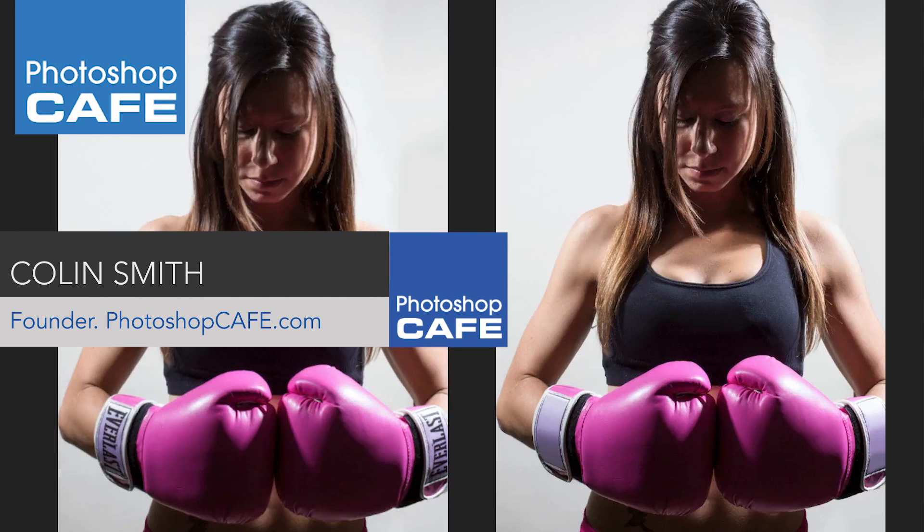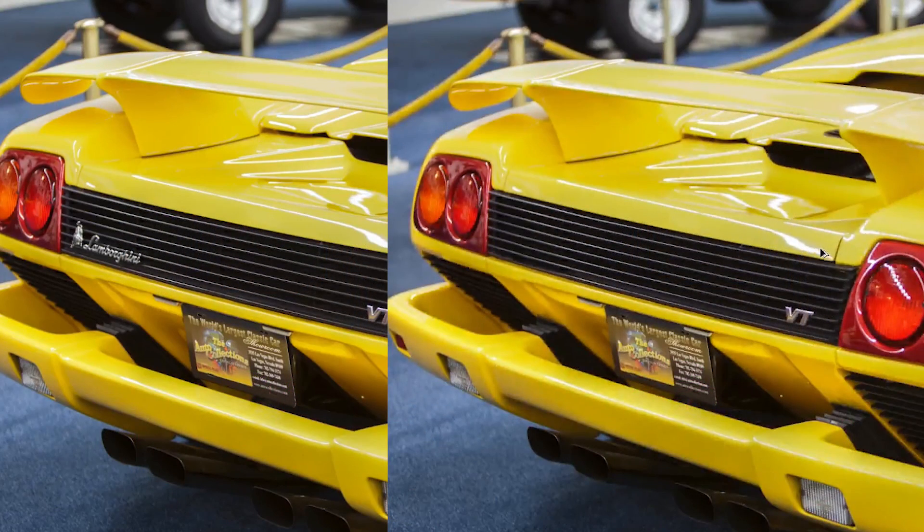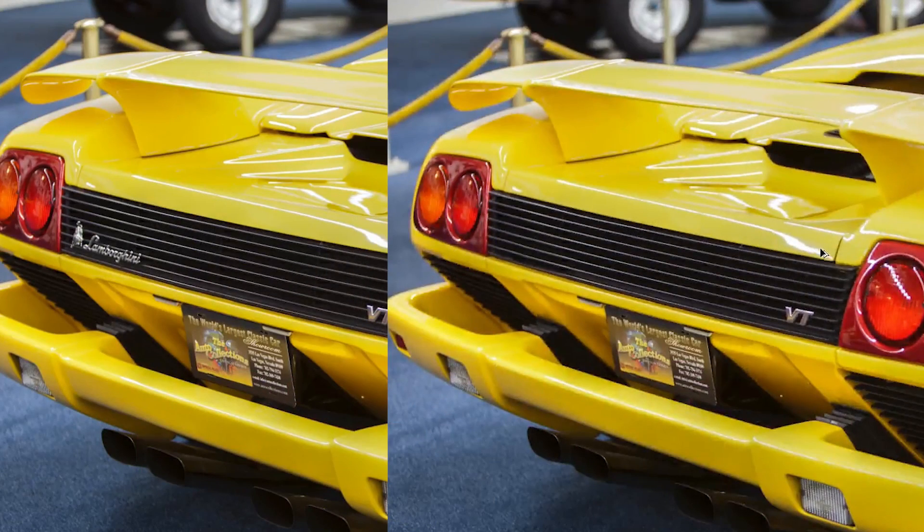Hey Cafe Crew, it's Colin Smith here from Photoshop Cafe. Today I'm going to show you how to remove logos from photos. Say you wanted to submit these photos to Adobe Stock — you have to get rid of the logos because you can't submit photos with logos due to licensing rights. We're going to look at two different scenarios using two different techniques: removing logos from clothing on boxing gloves, and removing a badge from a car.